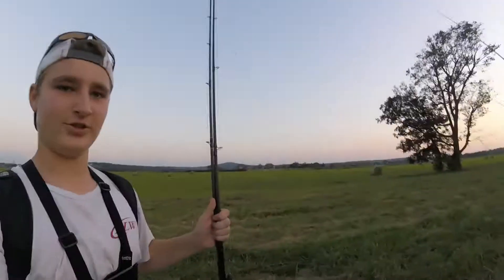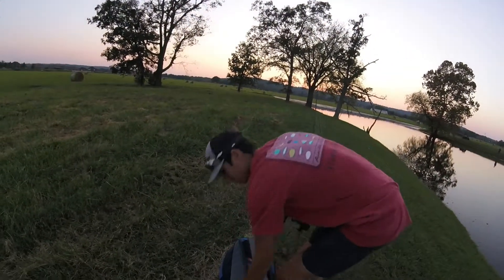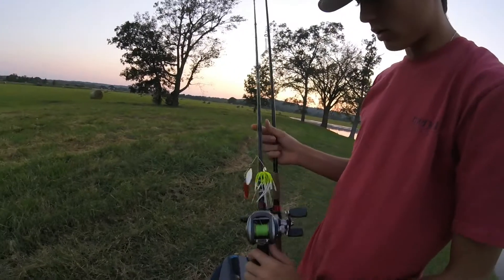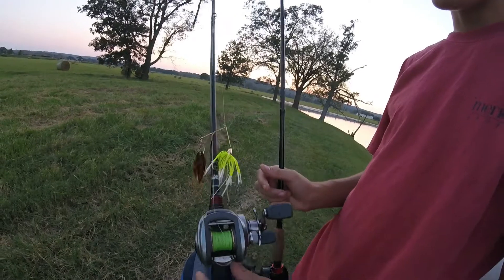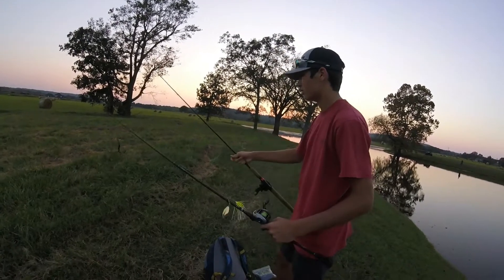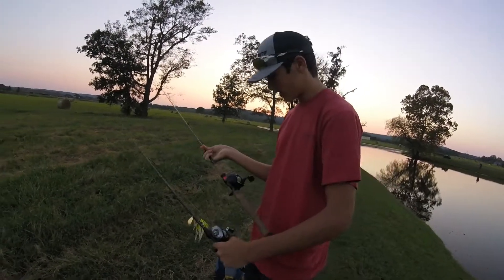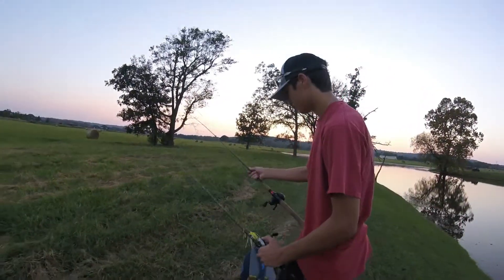I'm here with my friend Champ. He's going to talk about what he's doing. All right guys, I'm throwing a War Eagle spinnerbait — chartreuse and white — on a seven-foot medium heavy Abu Garcia. Then on my six-six Shimano I'm throwing a black and blue sinko weightless. That's kind of what we're going to be doing for the next little bit, and if we change baits we'll let you know.